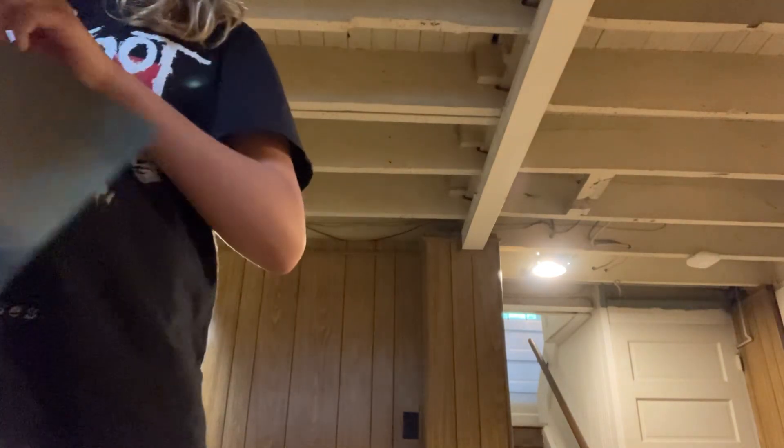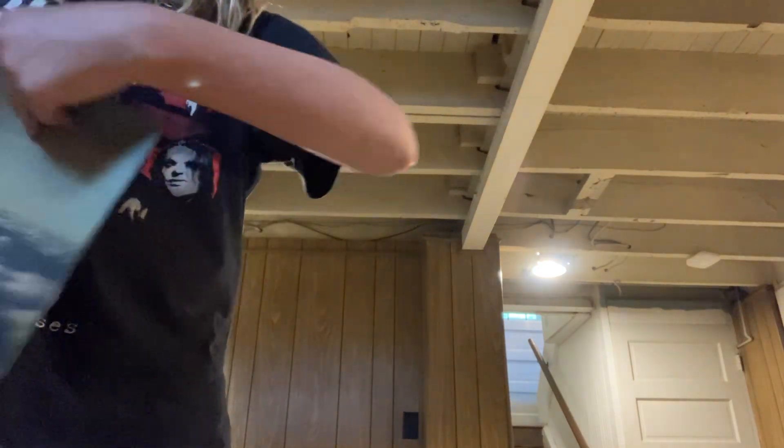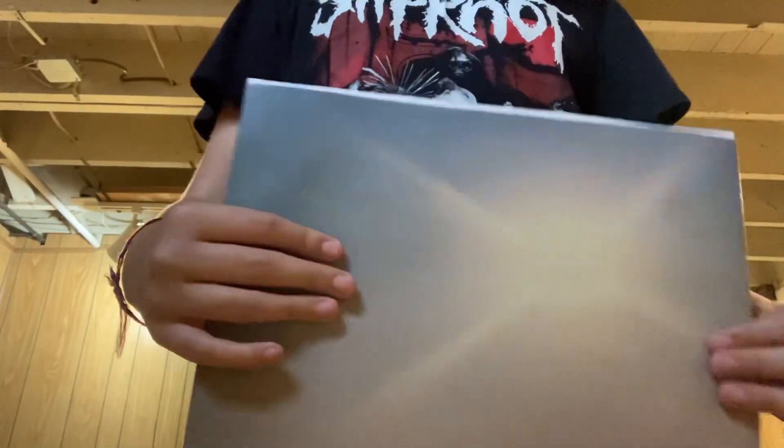Oh my god, there is a hair on it. Okay — yay, I got it off. Pretty great. Annoying to get it out of the sleeve, but it does look really pretty once you do get it out. I haven't playtested this yet because I don't have access to a player currently, but I'm sure it sounds pretty solid.